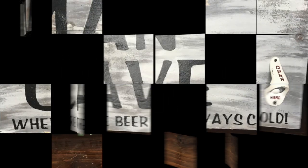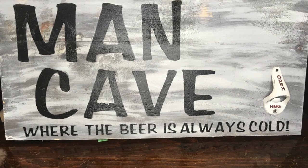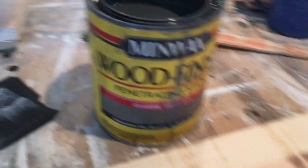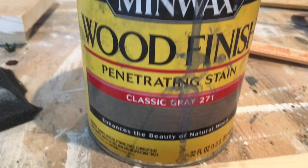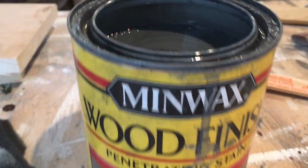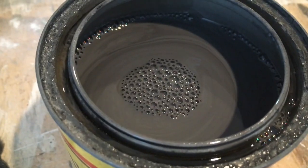Hey guys, thanks for stopping by. Today I'm sharing an easy Father's Day gift idea. I made this awesome sign and I'm going to show you how I made it. I have this board here that was about 8 to 10 feet — I don't remember — but it was $10 and I had it cut into four pieces. I have this classic gray stain, also bought at Home Depot.